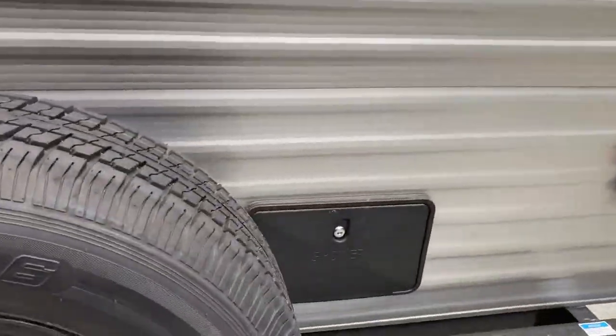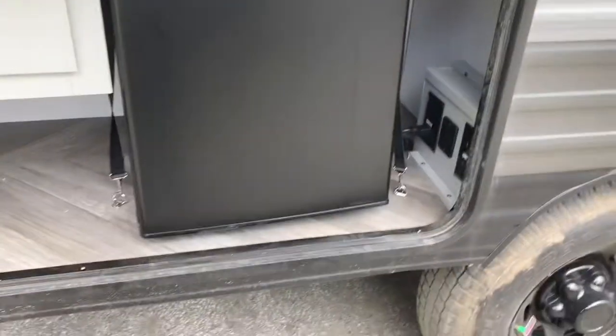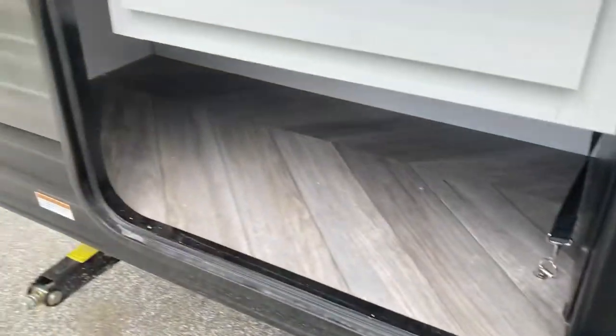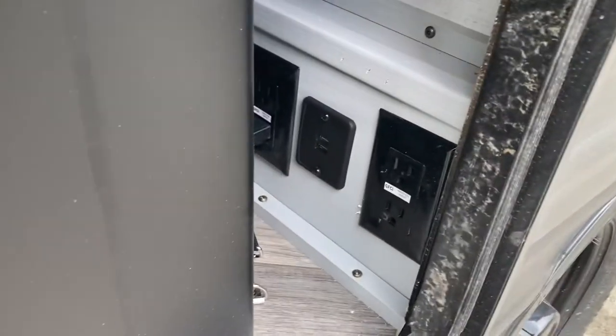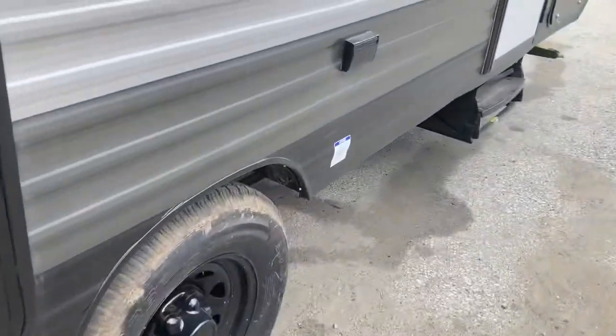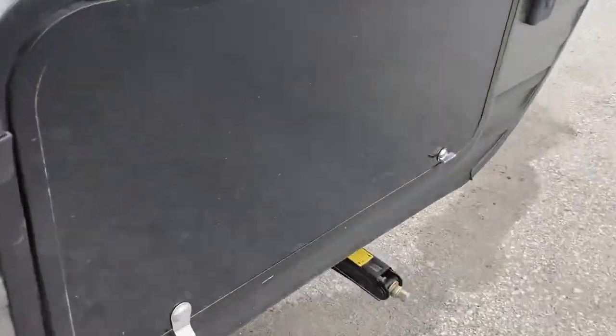You have a cable hookup here, a backup camera, and an outside shower with hot and cold water. Then you have a little outside kitchen - a little mini fridge, some storage in a drawer, a couple of outlets, and a USB port right here. You also have some outside outlets to plug things in outside.